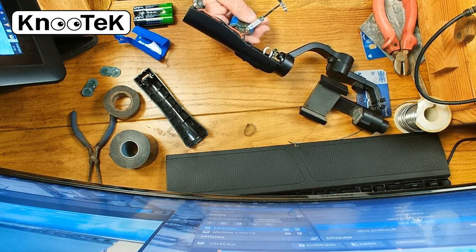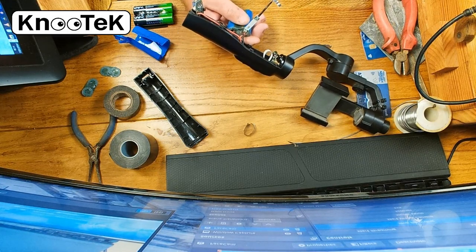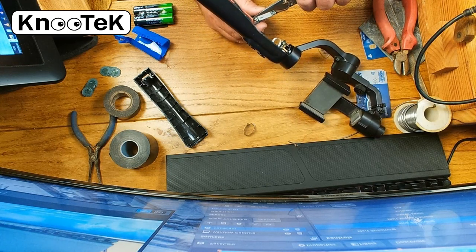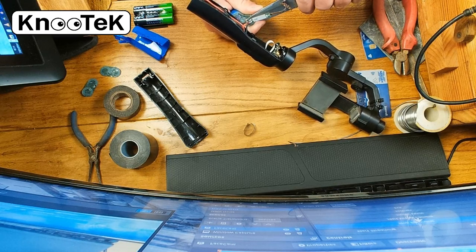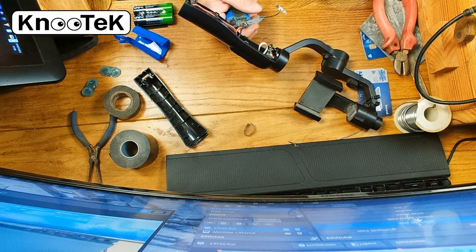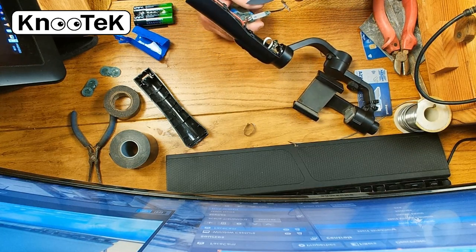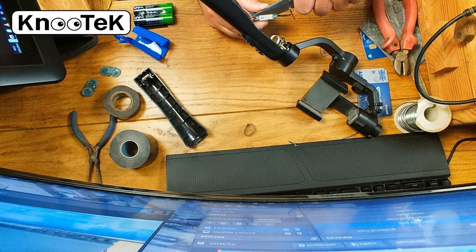Think to yourself: will I remember which end is which? You probably will, but you might not - so mark it, make visual notes, use your mobile phone or write it down. Be careful while the battery is still connected, because there's about 7.4 volts going through it. That's not a huge amount but it could damage something. Make sure you don't cross anything over or short circuit anything. Very carefully prise that off.